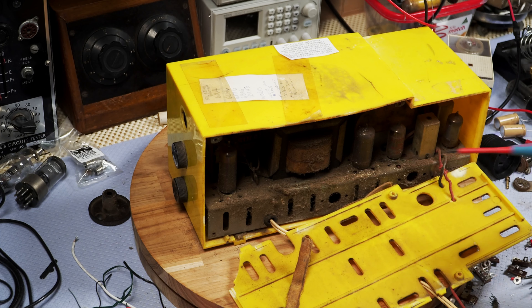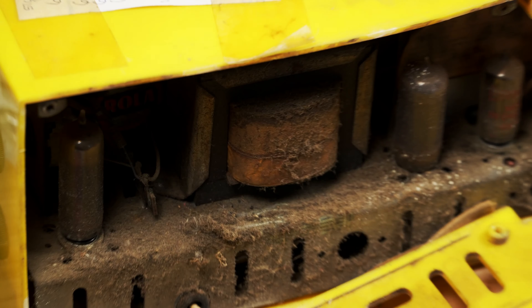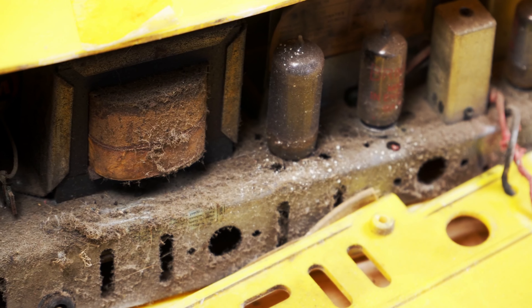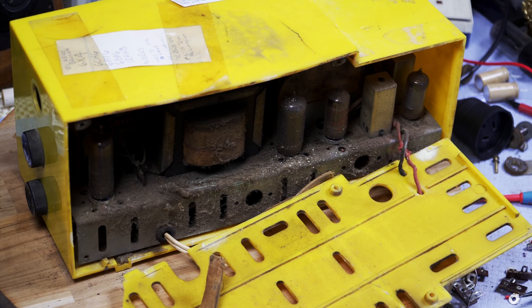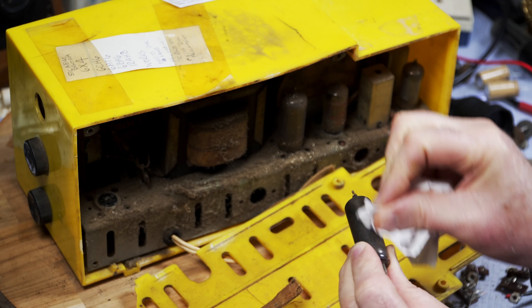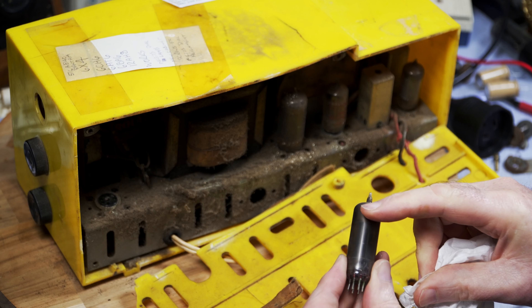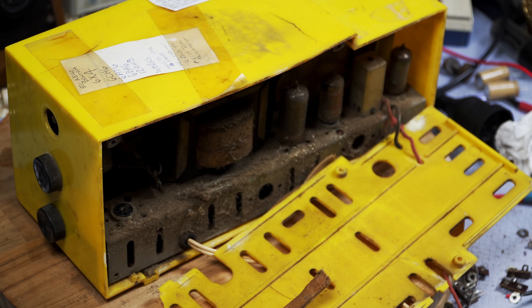I think this needs to be taken outside. I'll just bring you in a bit closer so you can have a look at the disgustingness. It is one grotty radio. This has been well and truly run into the ground. Not sure whether it's supposed to be like that inside. I'm going to pause here and see if I can get those knobs off.